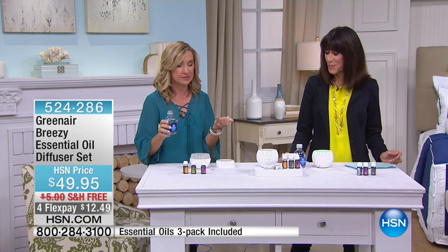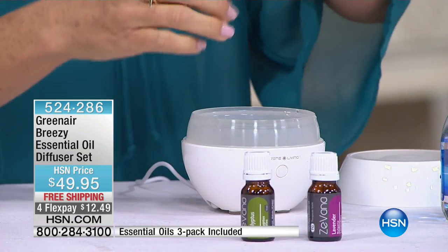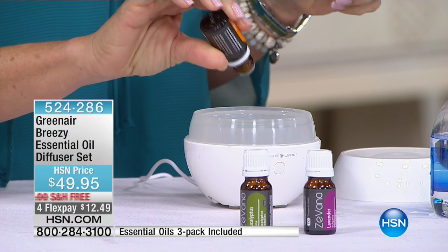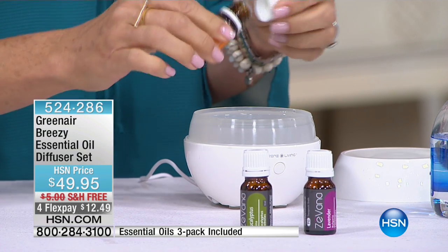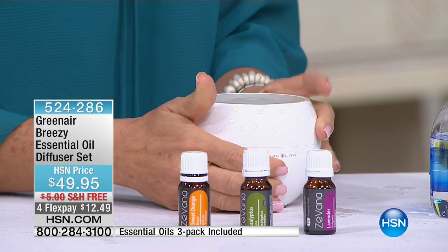All you need is water. You can use tap water, bottled water. You're going to put a little bit of water in there, and then we recommend five drops of your essential oil. Just drop that in there like that. This is the sweet orange — oh, it is so nice. You're going to put the lid on, and then you hit the button.